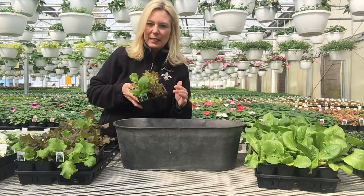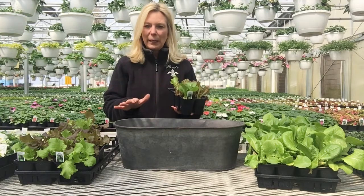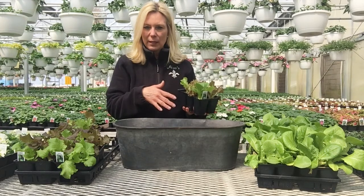It needs about six to eight hours of sun. It can take a little bit less if it had to — you don't want it to get too stretchy. I'm planning to put this on my back patio so I can run out and harvest some, wash it, and then we can eat it right away.